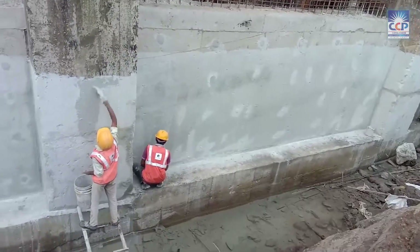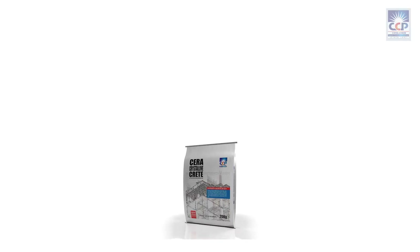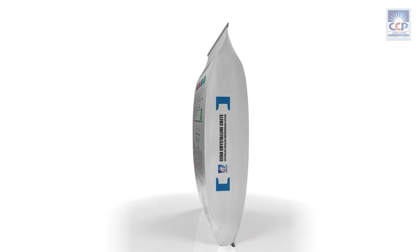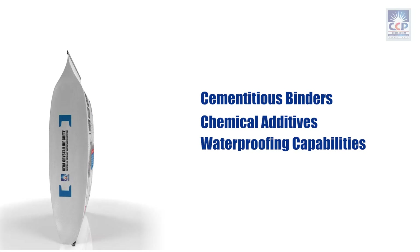Presenting Seracrystalline Crete, the revolutionary crystallization waterproofing coating system that will transform your concrete structures. Seracrystalline Crete is a unique blend of penetrative swellable salt, cementitious binders, and chemical additives, specifically designed to provide superior waterproofing capabilities.